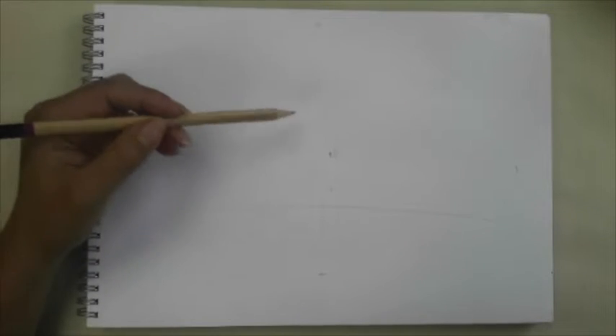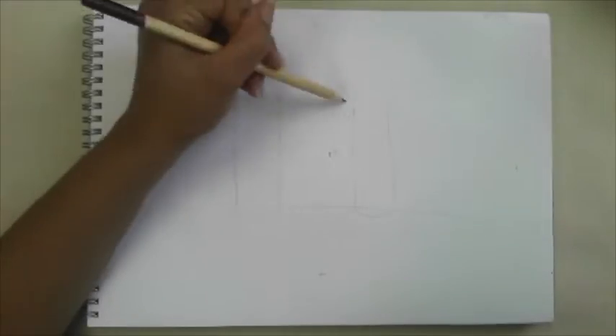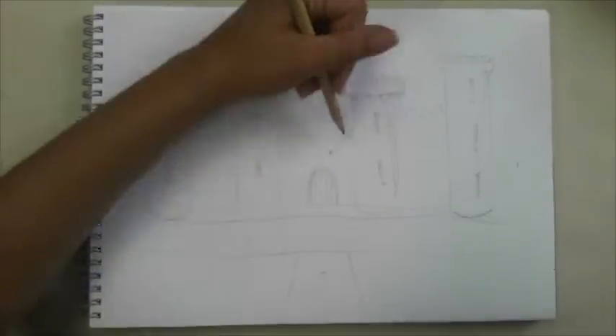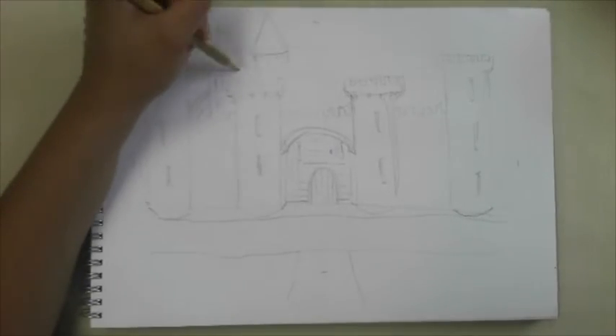Now, castles are generally symmetrical — that means they're the same on each side. I'm doing a very light sketch of my castle. I'm taking elements from castles that I like, but I'm just making it up with the different elements.